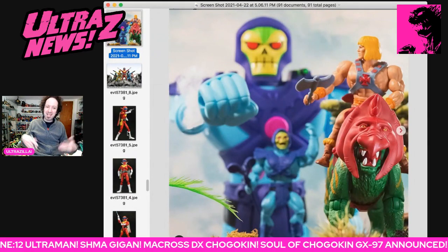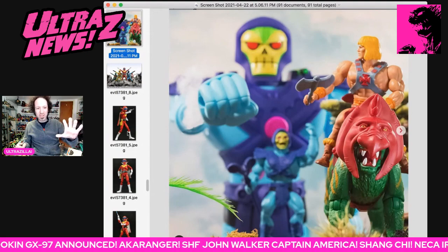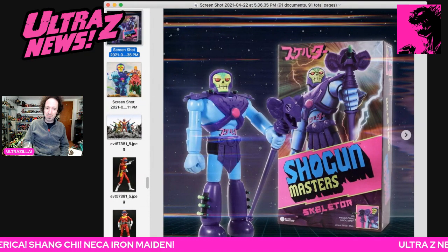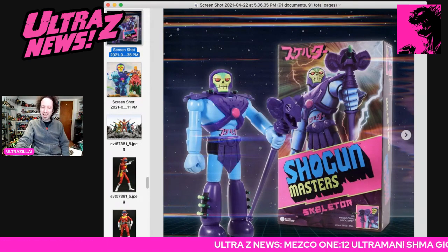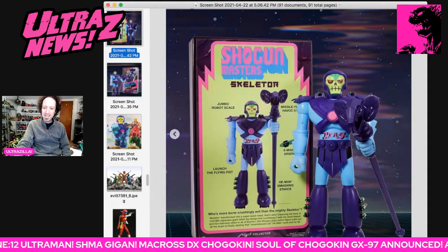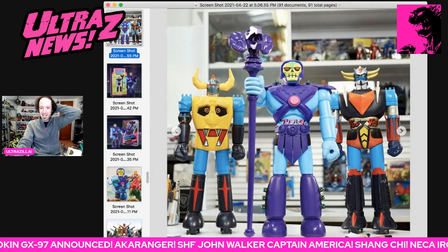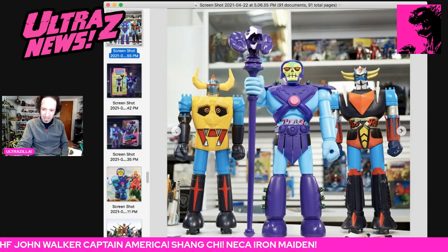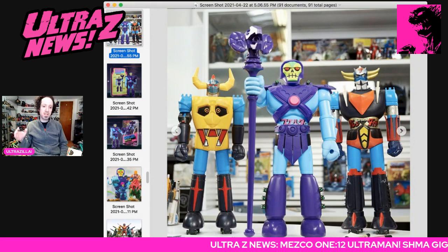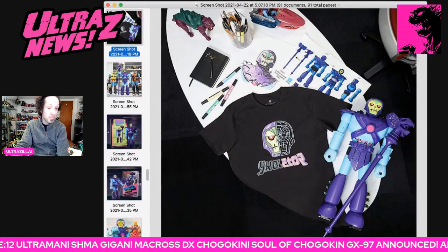Now, this is not a Japanese property, but it's homaging a Japanese property. Mattel Creations is doing a Skeletor in the Shogun Warrior style, in a new line called Shogun Masters. I'm pretty excited to see what they could possibly do with this line going down the line. It's a Skeletor mech — jumbo robot scale, launching flying fists, and all kinds of other stuff. Here it is with some classic Shogun Warriors, and that looks awesome. I'm hearing it's going to be about $300, so I think I'm out. But I hope a lot of people order this because I'd be curious to see what else they put in this line going forward. They will also have t-shirts available.